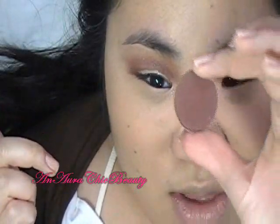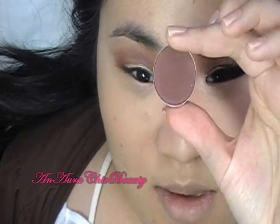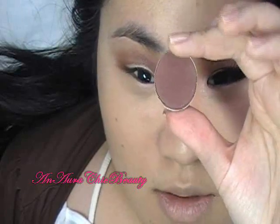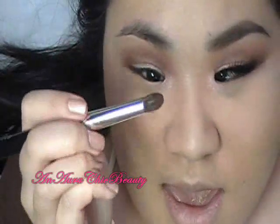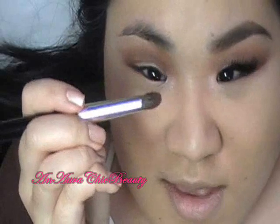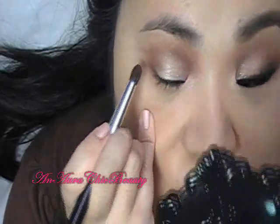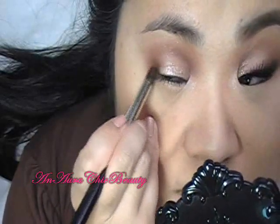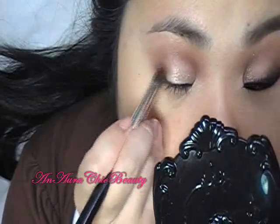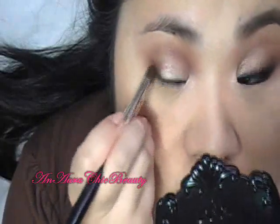I'm going to use MAC eyeshadow in Foley. It's similar to Swiss Chocolate but a little bit more like a reddish plum brown color, a little bit darker. I'm going to use the Chanel brush number 3 — it's like a big pencil brush, a little bit denser than other crease brushes. I'm going to apply it to the outer corner of the lid, right on top where we applied the Swiss Chocolate, and just pat it and blend it inwards in a circular motion so it blends onto the lid. I just want it to darken at the outer corner.